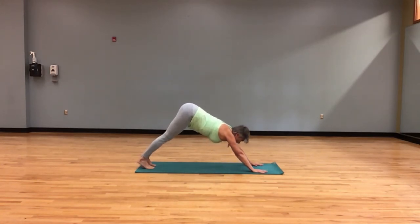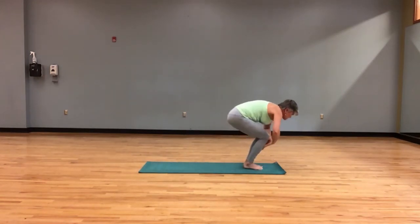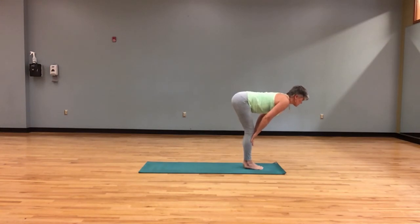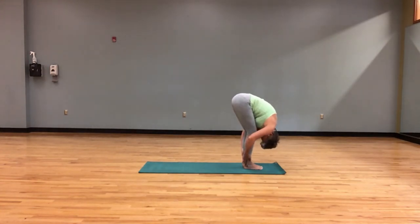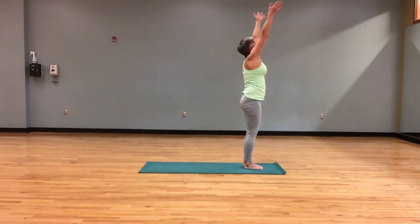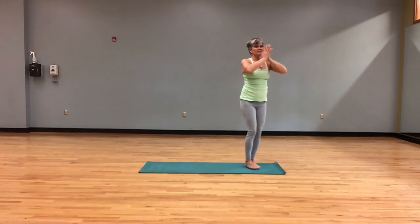Looking forward and jumping feet right between hands. Lengthen the spine, look slightly forward. Exhale fold. We are coming up — arms sweep, lift. And your hands find your heart.